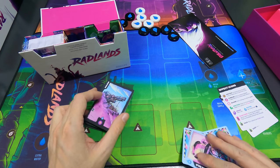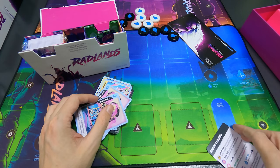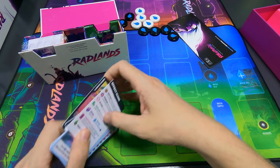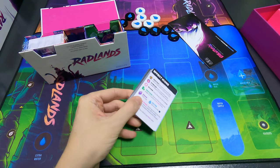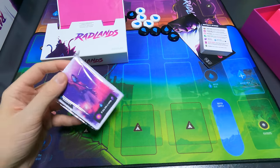I'll do a sleeve test later to see how that works. This is the second set, which is a lot thicker.